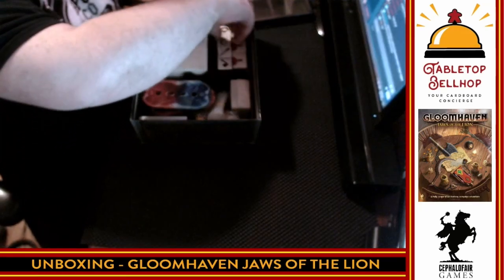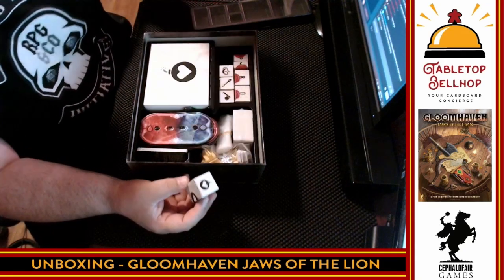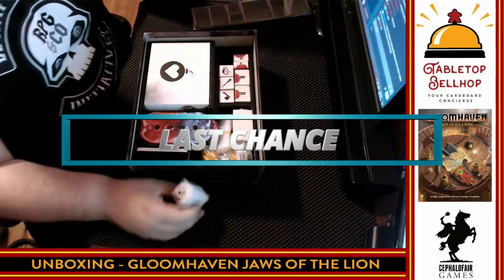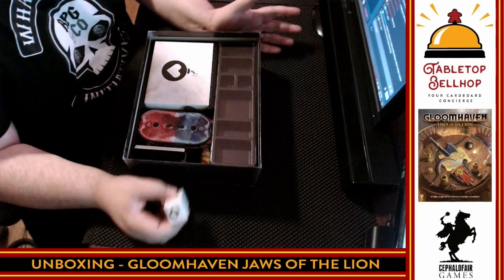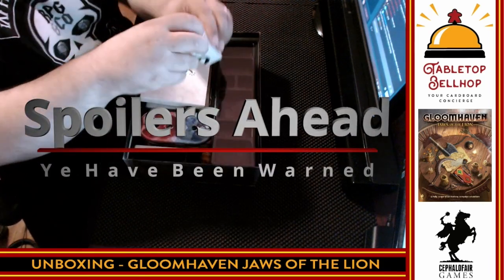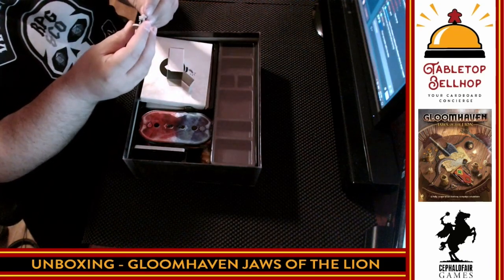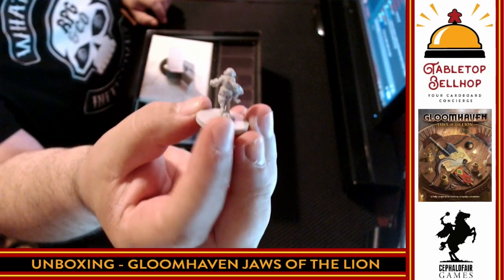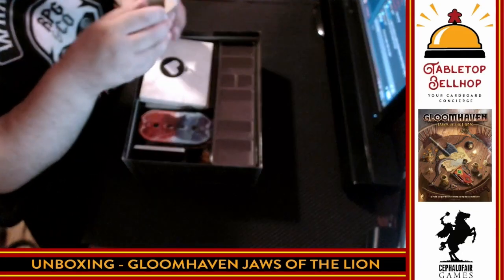There are a number of unlockable envelopes. If anyone is worried about spoilers, you can turn the video off now — but I am going to open up the Heart Bomb character pack and miniature. The miniature is very tiny. Inside there's also a punch board component.